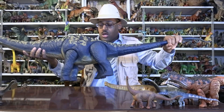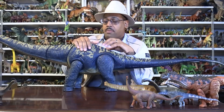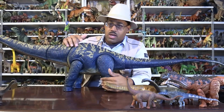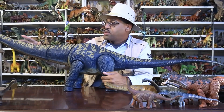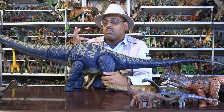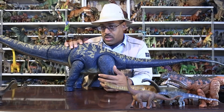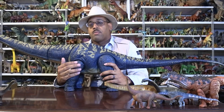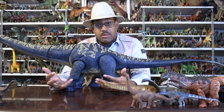With Argentinosaurus, for example, they find a lot of vertebrae and part of a femur. But with Dreadnoughtus, they found most of the tail, almost all of the upper leg, the lower part of one leg, a few vertebrae, maybe two ribs — they didn't find a skull, though they found the tip of the nose. The big deal is that they found both the humerus (upper arm bone) and the femur, and with those they can actually measure and extrapolate the size of the animal.